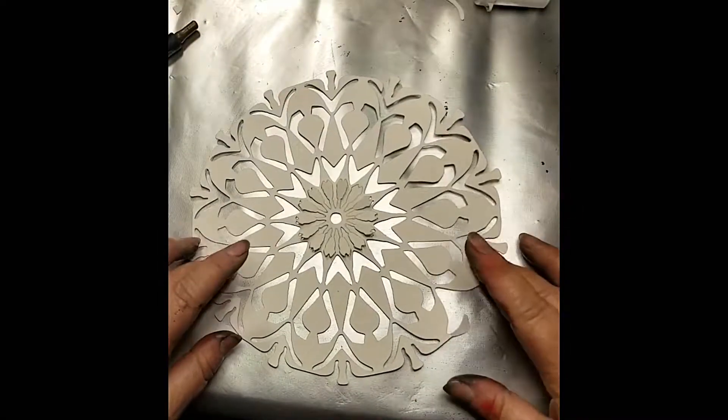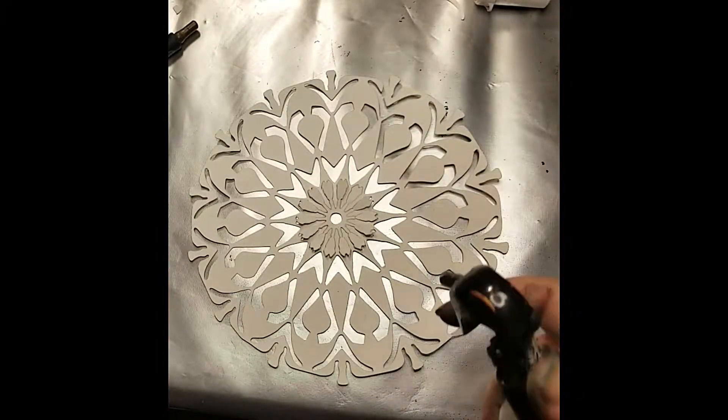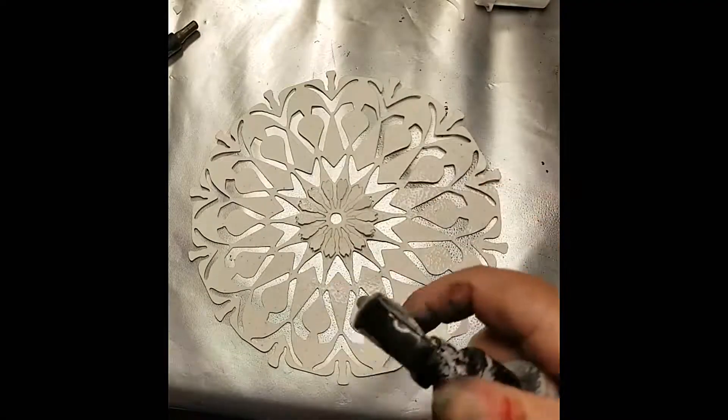Now this is the large mandala that comes with that set. Again we're going to spritz it with water and then sprinkle on the brush-os.